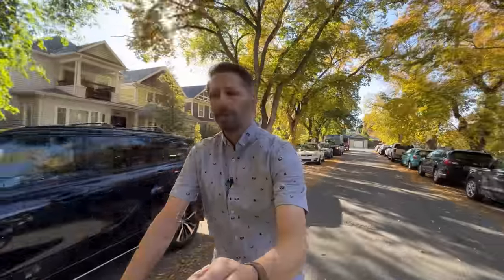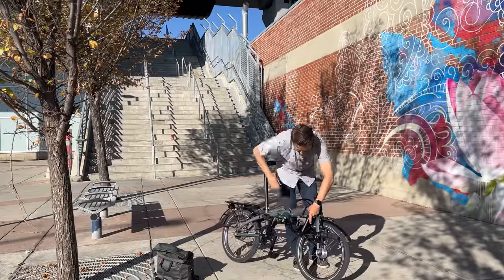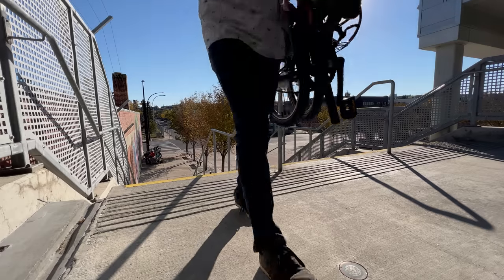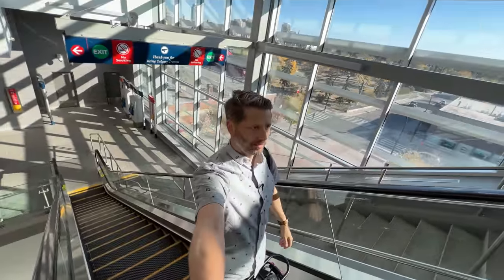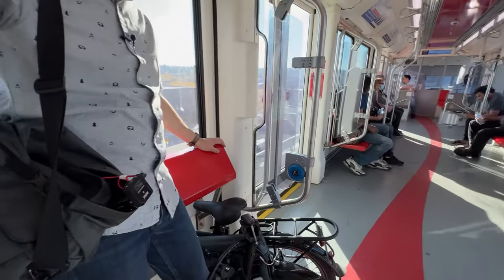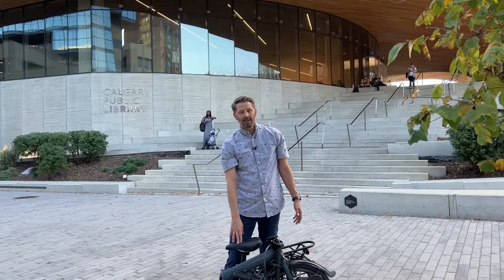Next up, I'm going to do what millions of people do with their folding bikes — attempt a commute. And not just any commute: because this bike rides so nice and comfortable, I'm going to do a longer, multimodal commute. I'll ride to the train station, get on the train with the bike, get off at the destination, and finish the commute on the bike. Try doing that with a regular bike.